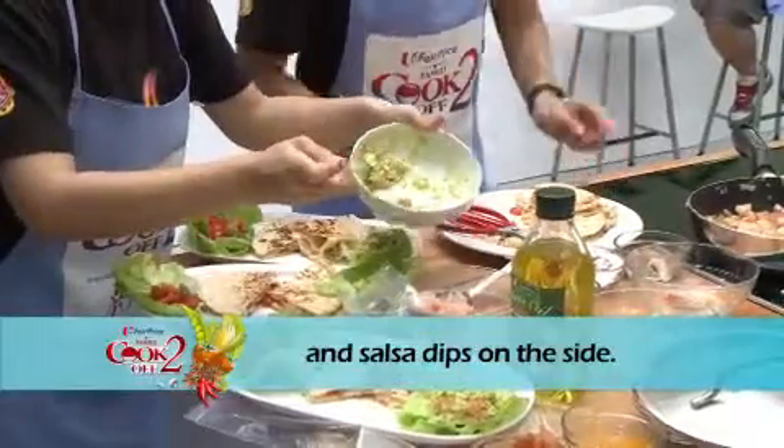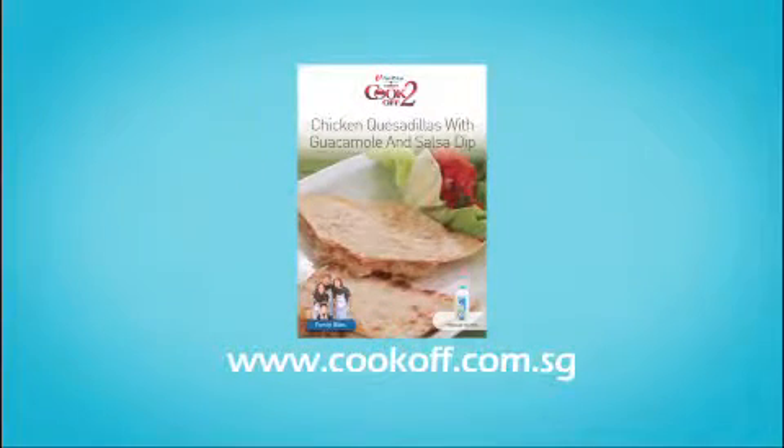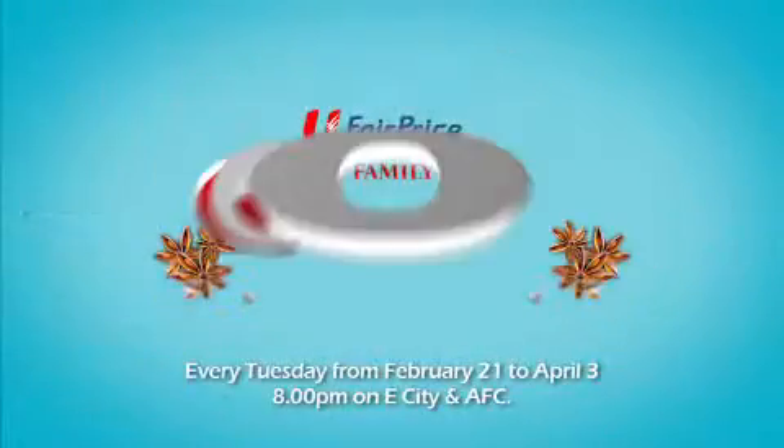Arrange quesadillas with guacamole and salsa dips on the side. We hope that you'll give our recipe a go. Grab this recipe card at selected Fair Price stores or cookoff.com.sg. Fair Price Family Cook-Off.